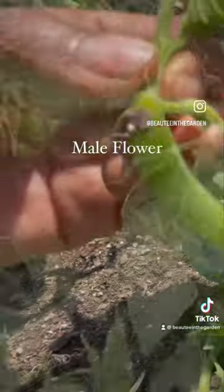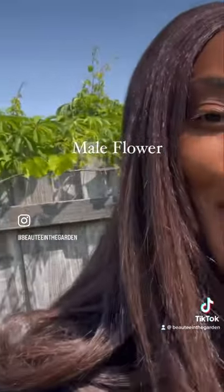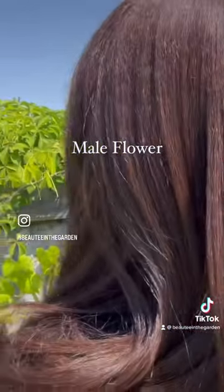I took off the male flower — that was going to be a male flower because there's no fruit underneath. That's how you tell the difference between female and male flowers.